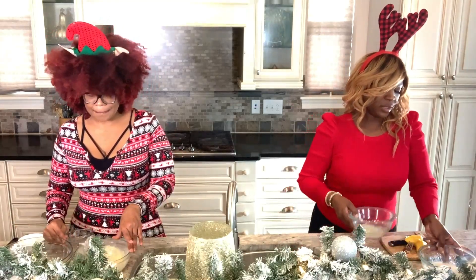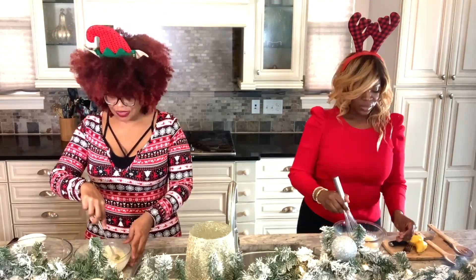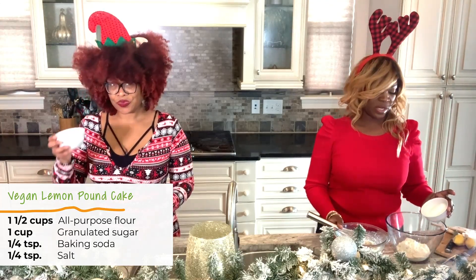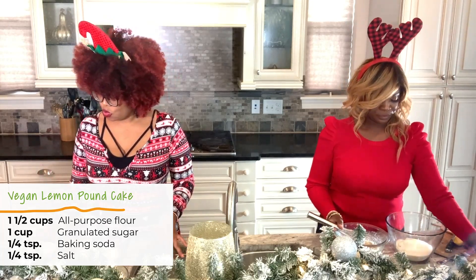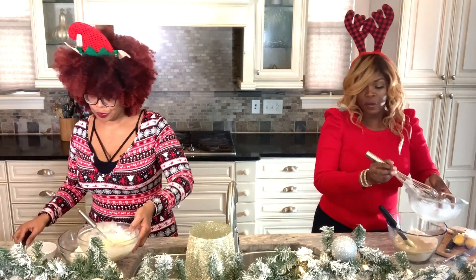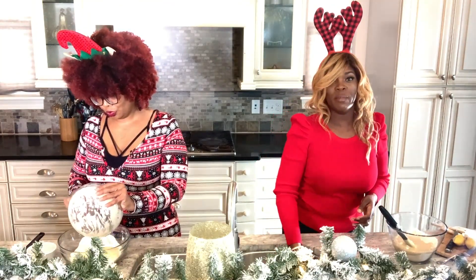We're going to add the lemon juice to our wet ingredients and whisk that up. Then we're going to add in our remaining dry ingredients, which is sugar, baking soda, and salt. It's already pre-measured out, so we're just going to dump that in. We're literally going to dump the wet into the dry and fold it just until it's incorporated — we do not want to over-mix.